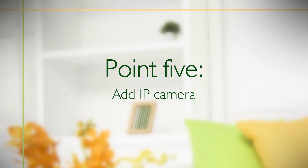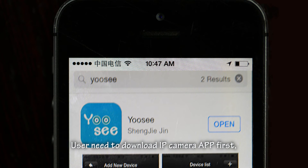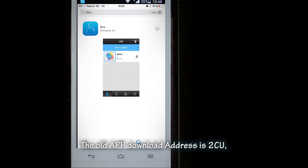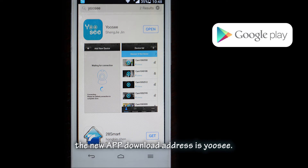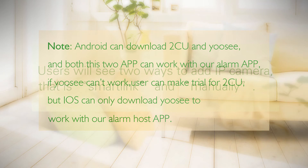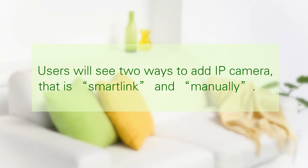Point 5: Add IP camera. Users need to download the IP camera app first. The new app download name is 'UC'; the old app download address is '2CU'. Note: Android users can download both '2CU' and 'UC', and both apps can work with our alarm app. If UC cannot work, users can try 2CU. However, iOS can only download 'UC' to work with our alarm host app. Users will see two ways to add an IP camera: Smart Link and Manual Add.